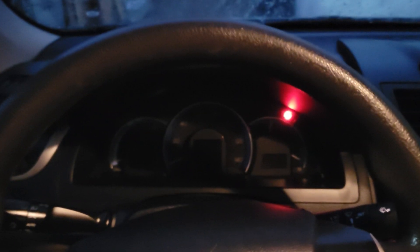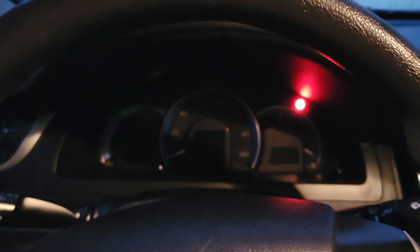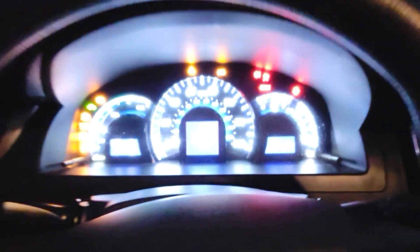Welcome back to KDF channel with another Toyota hybrid video. This one is a mystery — a 2012 Toyota Camry Hybrid with 140,000-something miles. The car is not starting and not giving me the ready signal. When I depress the brake pedal, it shows a key with a wireless signal icon on the dash. When I press the start button, the ready light clicks twice before disappearing.